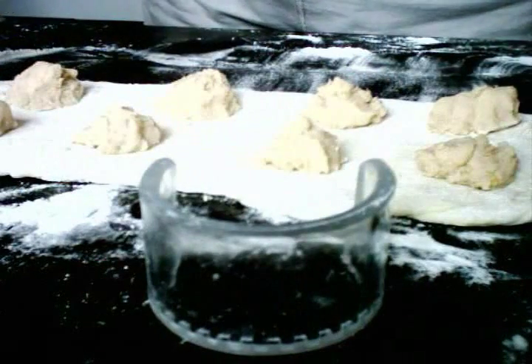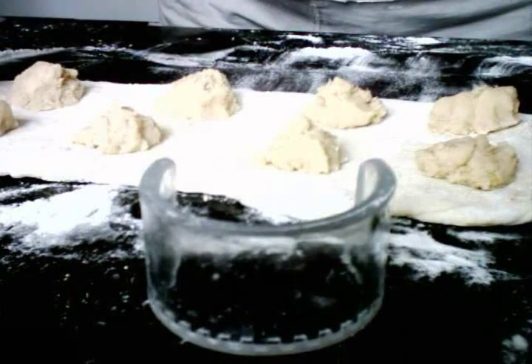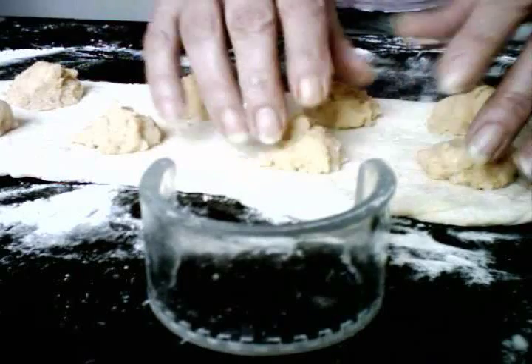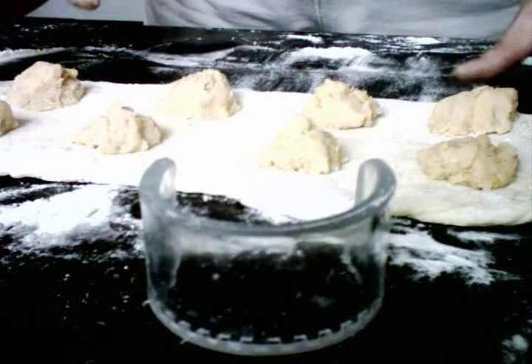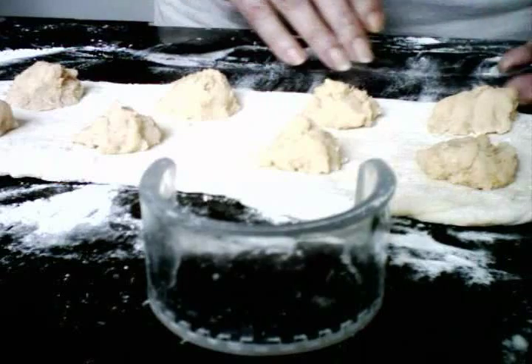What you're looking at here is a lightly covered board, my dough, and the fillings. You'll notice that my dough is cut more on a rectangular side as opposed to a circle, because now with using Roy's pierogi cutter, you're cutting from the edge.